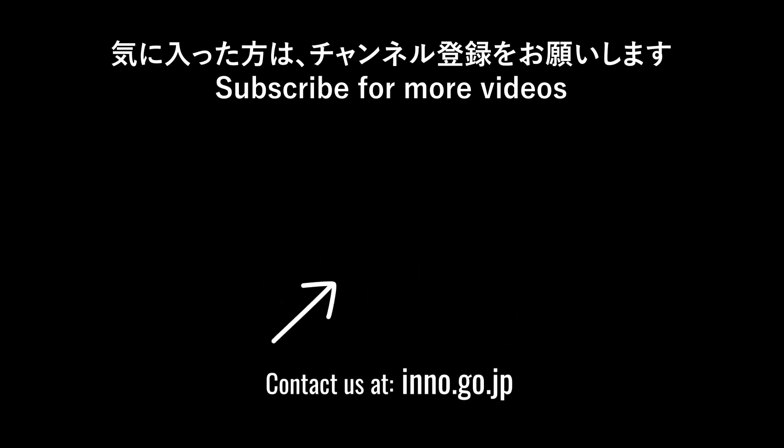Want to see more innovative technology? Like this video and subscribe, then head over to our channel to see even more groundbreaking tech.